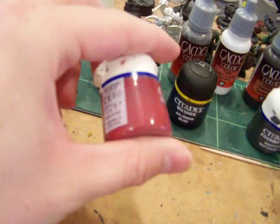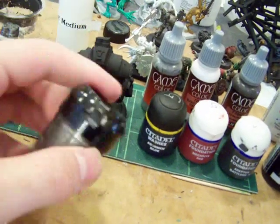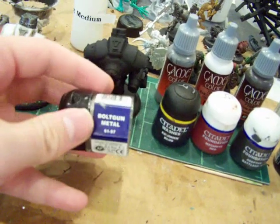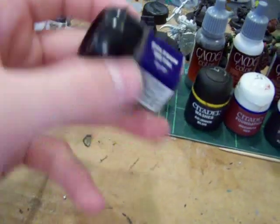It's kind of up to you what you want to get though. You will also need a dark metallic — I'm using Boltgun Metal from Citadel as well. So that's Boltgun Metal.